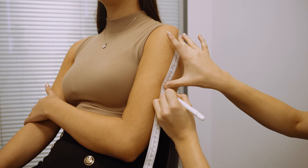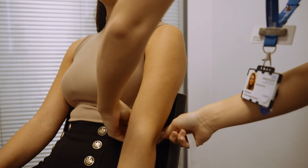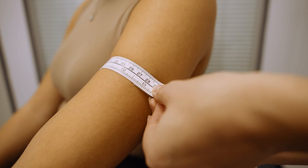Ask the patient to let their arm hang loose and measure around the upper arm at the mid-point, making sure that the tape measure is snug but not tight.